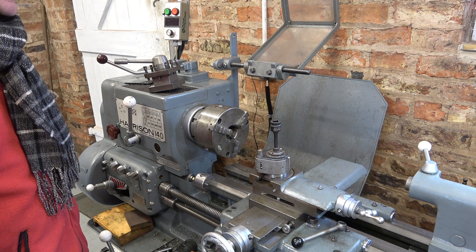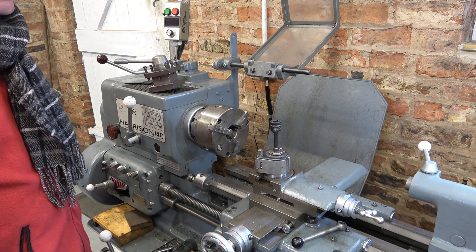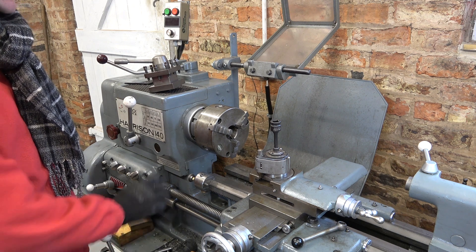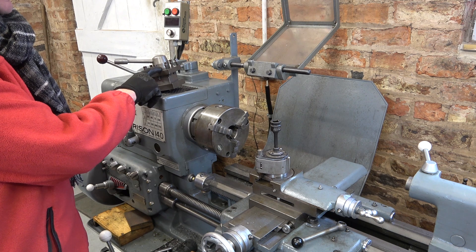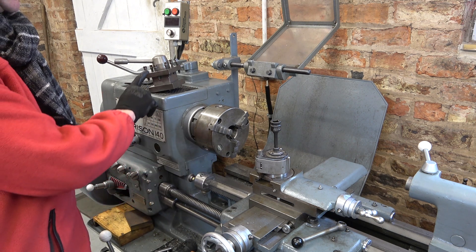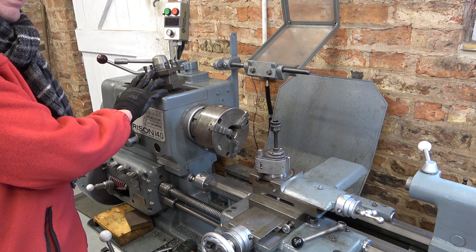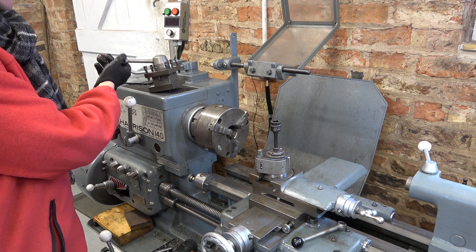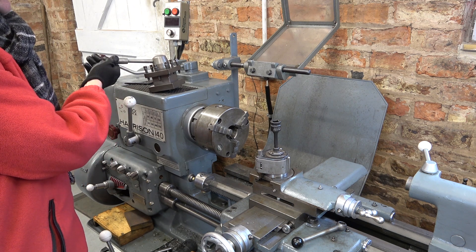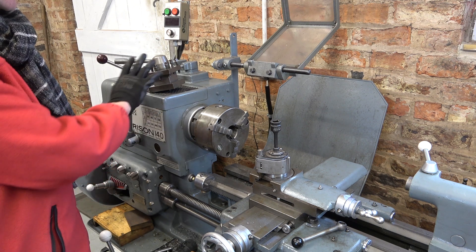The first question was from Alex who says he has an old Harrison 140 at his school, and the question was about the tool post. Now I've got a multi-fix on here at the moment, but here's the original tool post that came with the lathe. There are numerous different tool posts so it may not be this one that he has, but anyway he's got something confusing about this handle here — it's sticking and so on — so I'll just show you what it does.